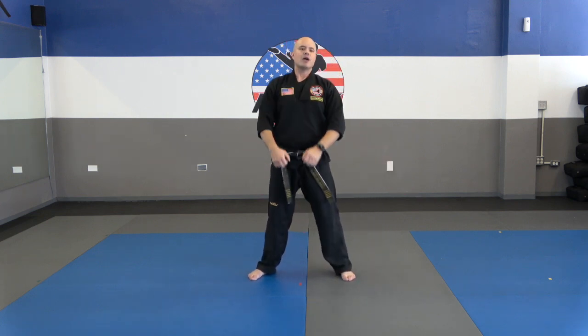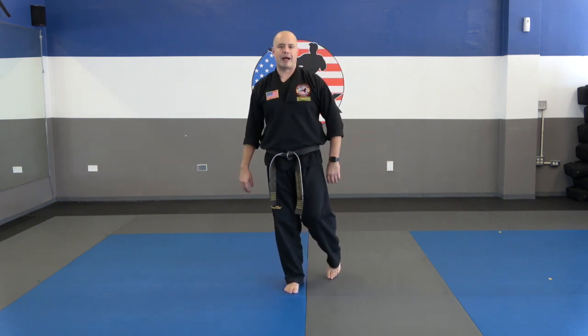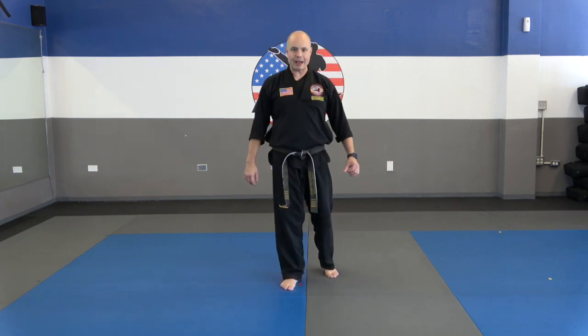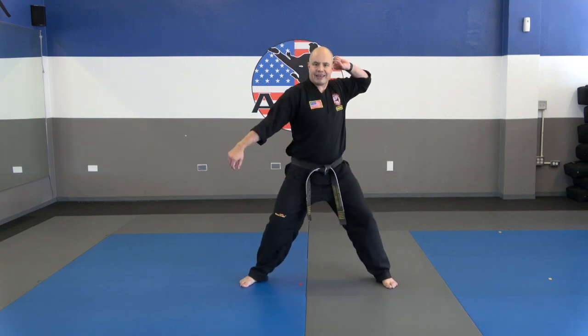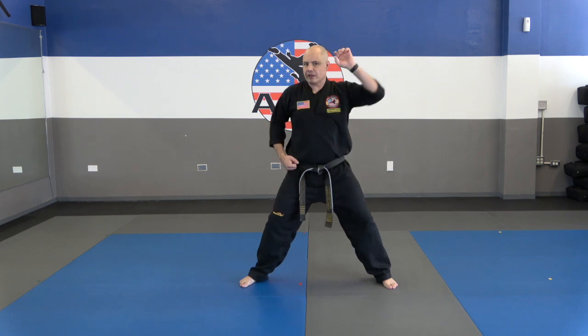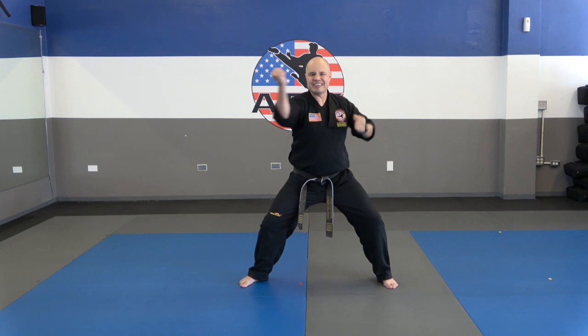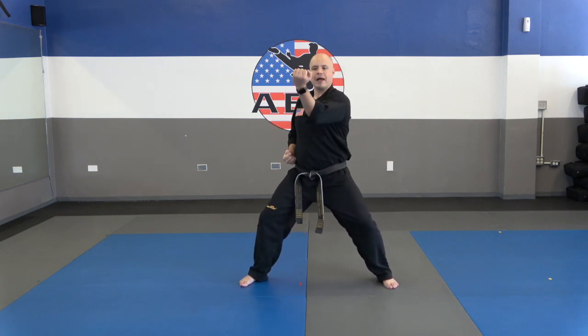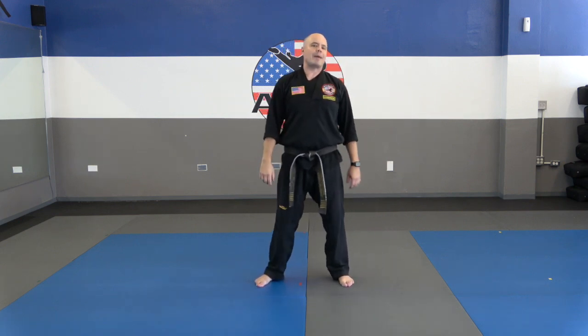Okay guys, ready position. First nine moves, going on my count. Number one: horse stance. Number two: punch. Number three: punch. Four: upper block. Five: upper block. Six: down block — bring the hand to the shoulder. Seven: down block. Eight: from the ear, inside block — look how I twist that arm. Nine: from the ear, inside block. Keep that stance low, you guys. Let's do that again: inside block and inside block.